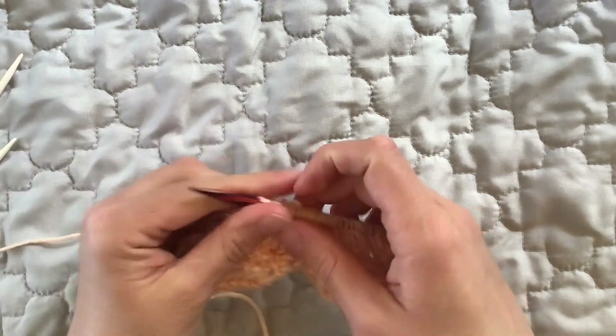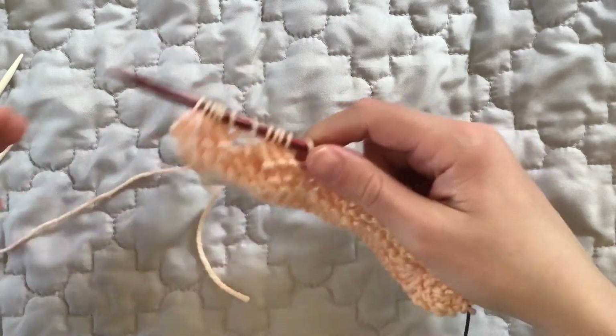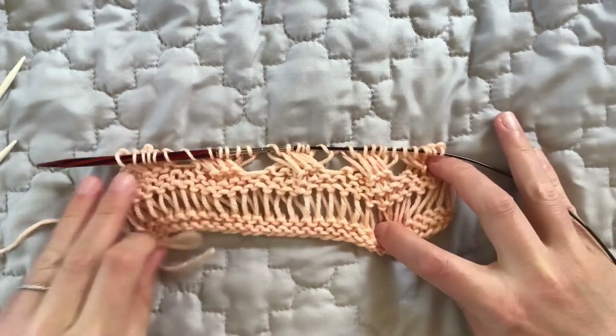You can stretch out your fabric and give it a little tug and see that what we have here are repeats of left-leaning cables in these drop stitches.